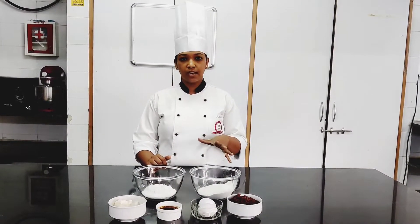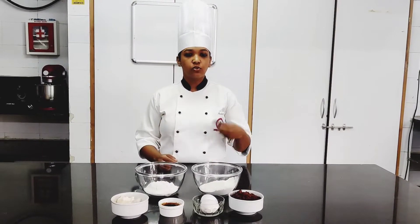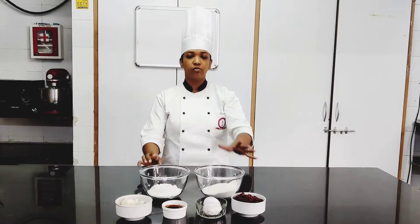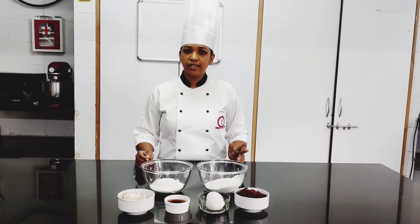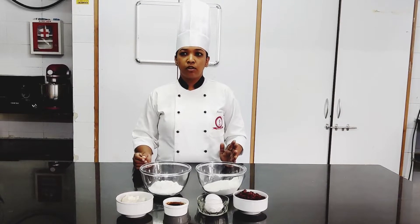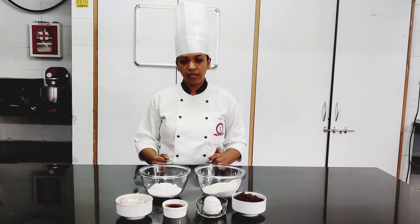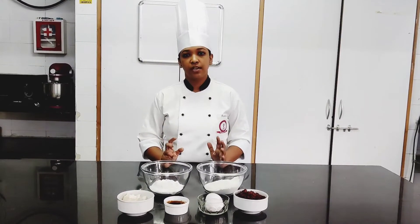Another thing about this cake is that it has fruits inside it — not fresh ones, but candied ones. I have a candied mixture here which is already made and kept. You can put different varieties: almonds, hazelnuts, candied peel, citron peel, tutti frutti, cashews — the list goes on. It basically depends on you and what you want to put inside it.